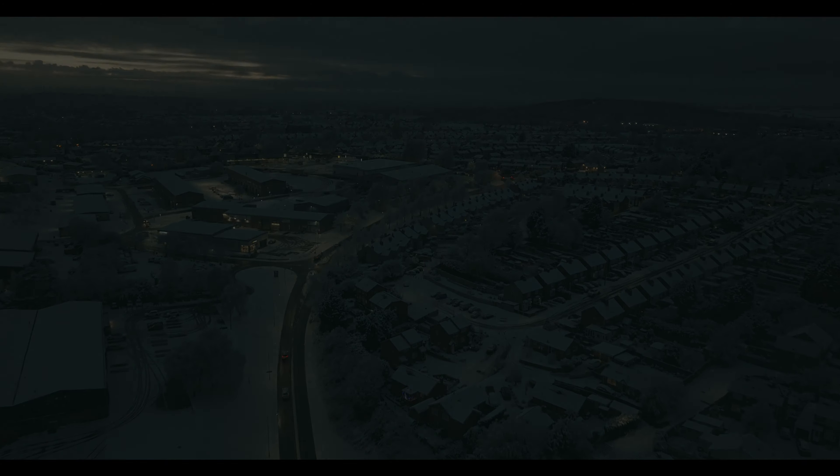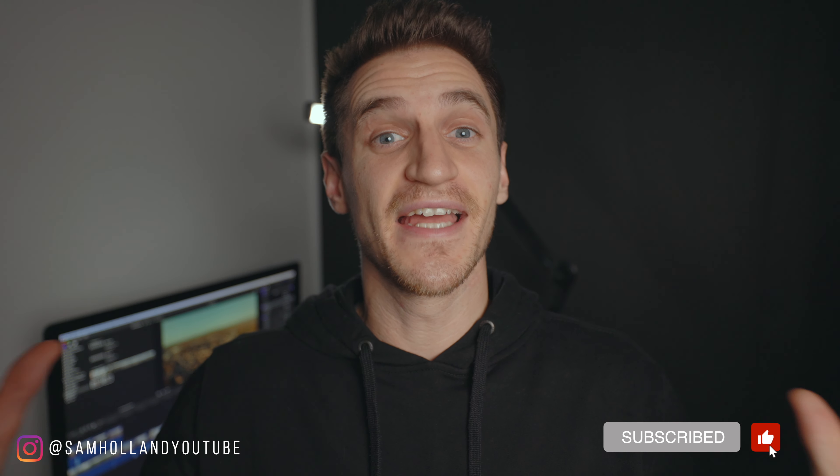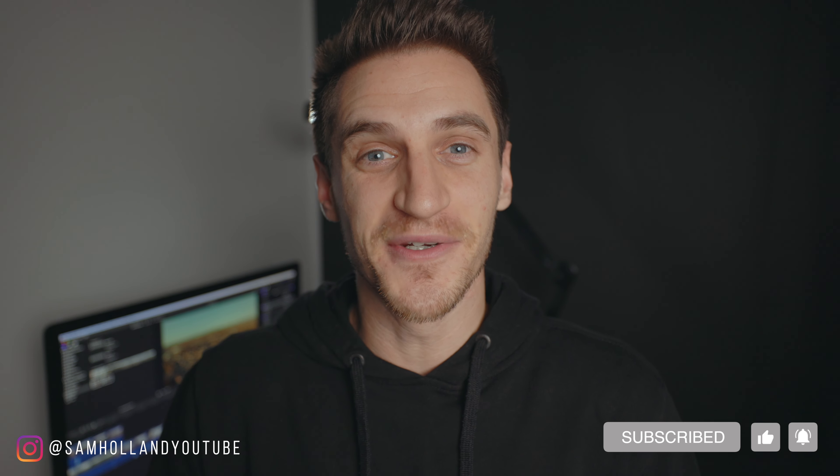If you want to see some more videos I've done of the Mavic 3, you can click this link here, and make sure you subscribe so you don't miss any future videos. Thanks so much for watching, have a great week, and I'll see you in the next one. Bye!